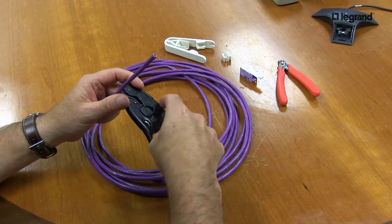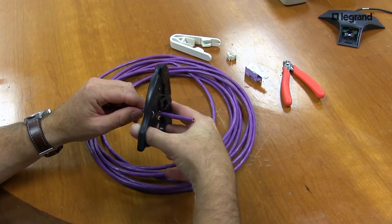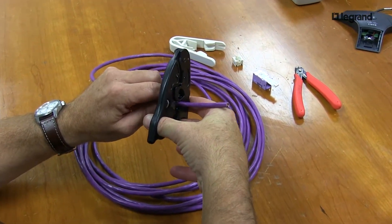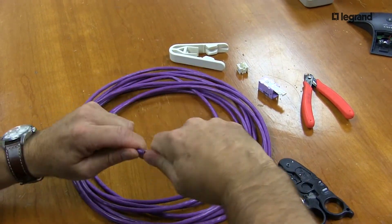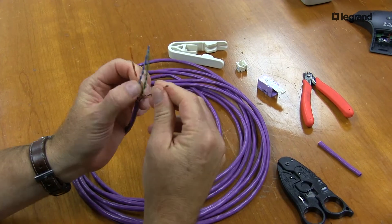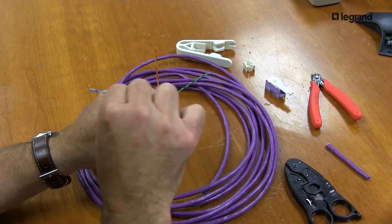The first thing we're going to do is strip back some of our cable. How much to strip back is your personal choice, depending on how you like your leads. Notice the conductors are a little thicker, but the twists are for Cat5E.